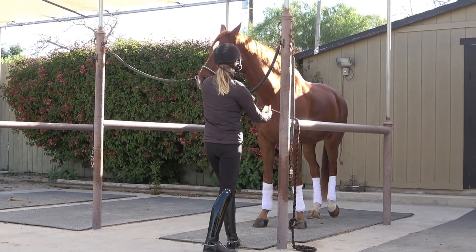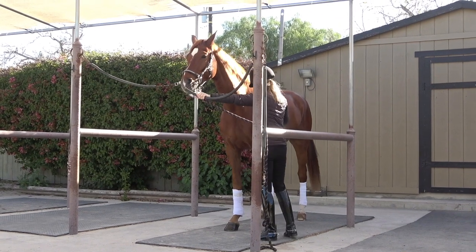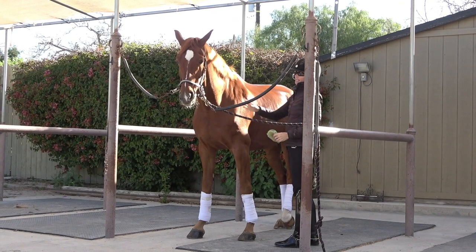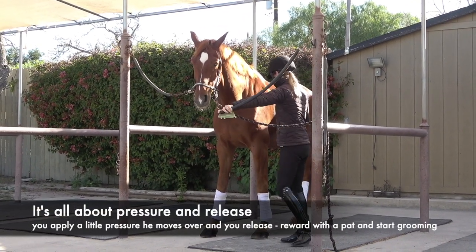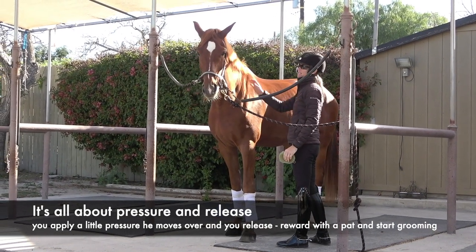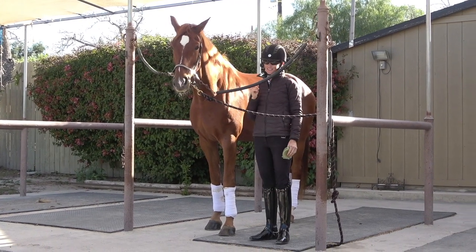Just next time when you're grooming your horse, test this out — see if you can just ask them to move away from you. This is all about pressure and release: I put a little pressure, say move over, and when he moves over I release. That's the first thing.